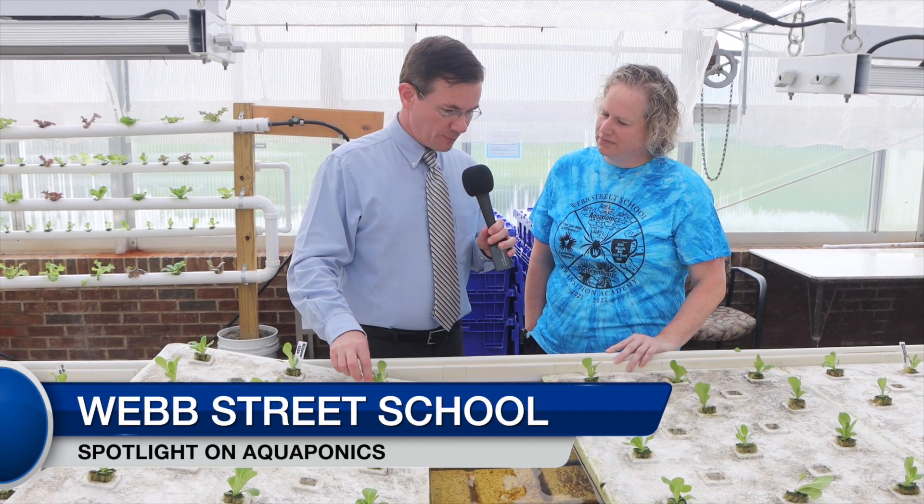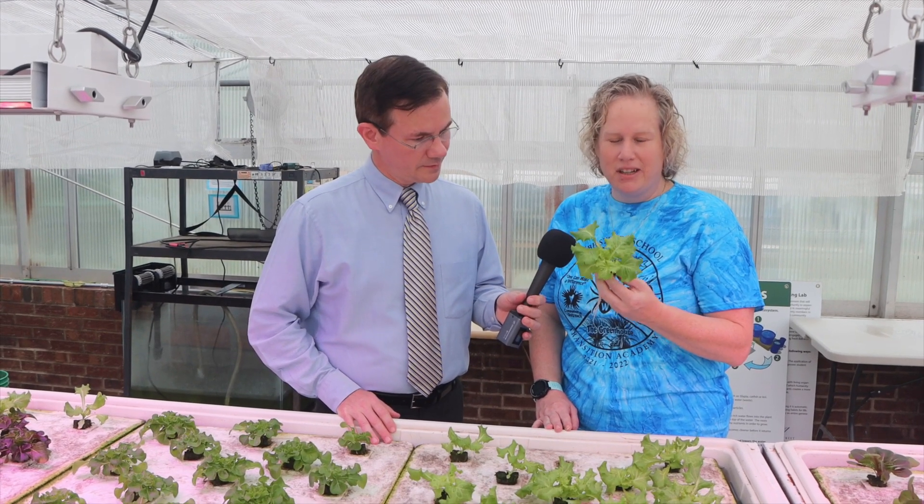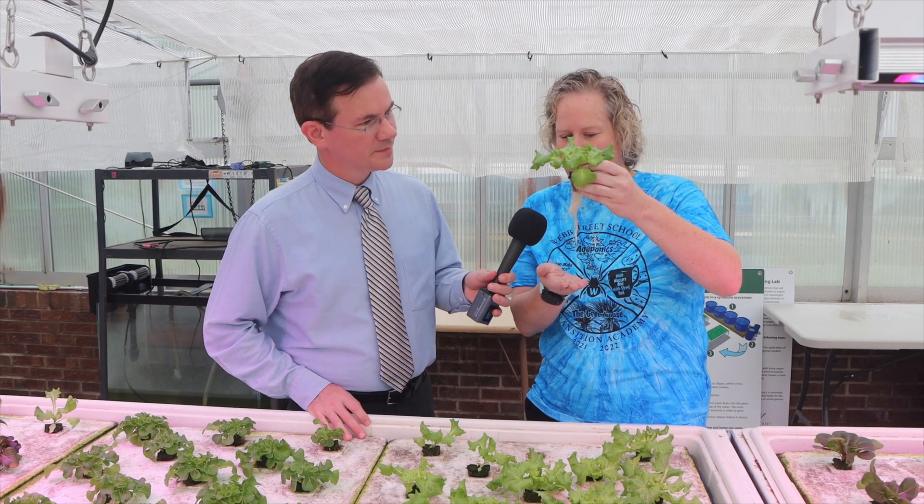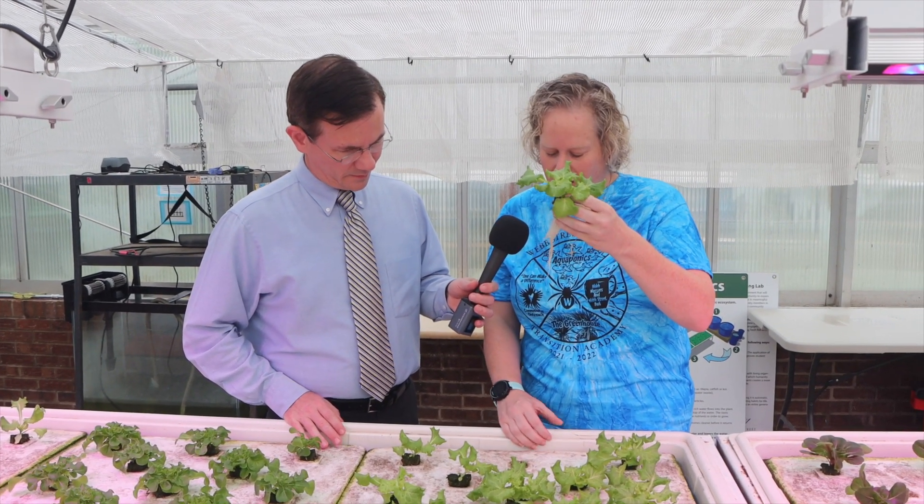Now we're going to show what the seedlings look like after they've had some growth — about two weeks into the process. Look at the growth already on the lettuce. The lettuce has really started to perk up and take its shape. This lettuce right here is our mirror lettuce — it is actually our most popular variety. It's a big leafy green, and you can see how the roots are really starting to grow, reaching out for the water and all the nutrients in it.